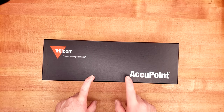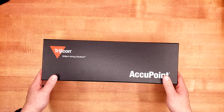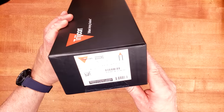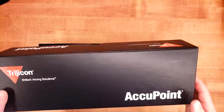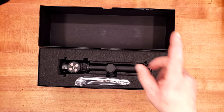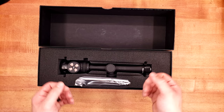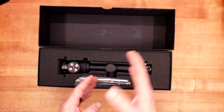However, this is a second focal plane 1-6, and those they do a much, much better job with. So thanks to Patreon provider Carlo, we're going to find out if this Accupoint TR-25 is going to be a shitbird or something we'd be willing to spend our money on. These come in for around a grand. Being Accupoints — not Accupowers — means they have Tritium inside, just like the 1-4 I reviewed that had mostly dead Tritium. Carlo bought that from me and is very pleased with it, though we both agree its shortcomings are absolutely there.